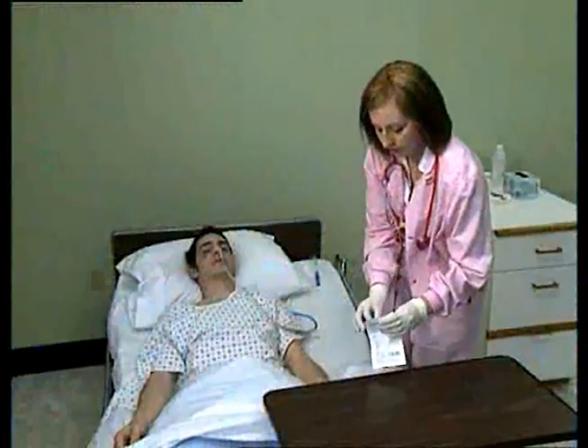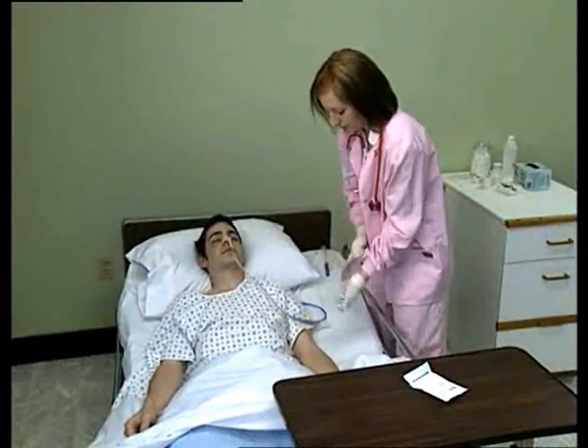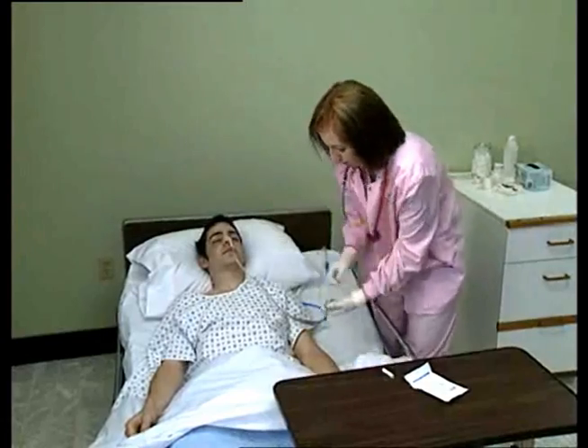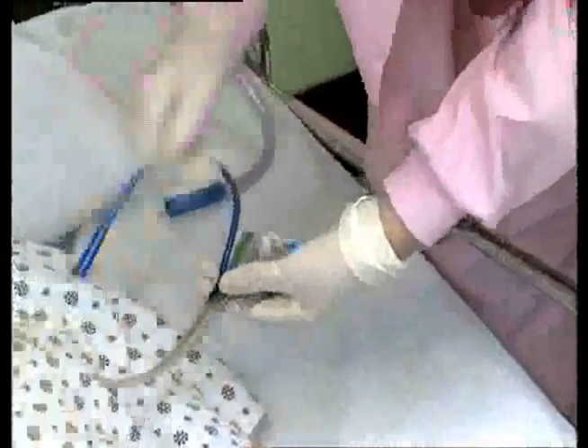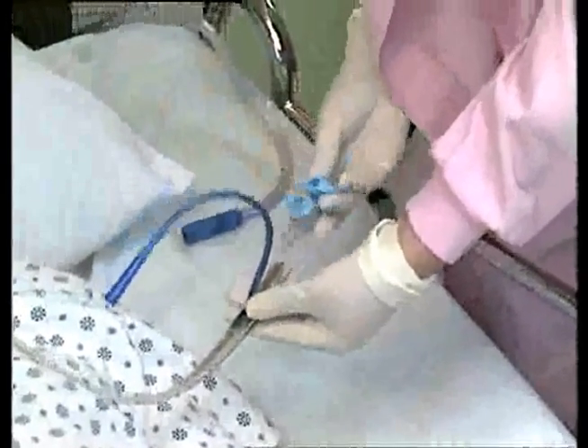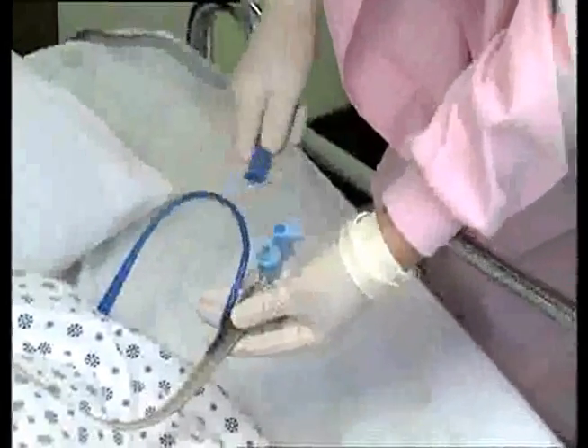Start by removing the Dale ACE Connector from the package. Remove the white flexible adapter from the ACE Connector and remove any 5-in-1 connector that may be on the patient tube. Attach the patient tube to the catheter connector end of the ACE Connector and attach suction tubing directly to the connector.